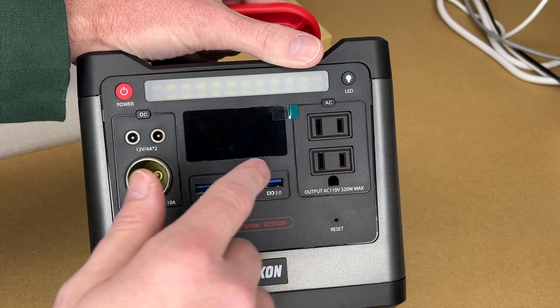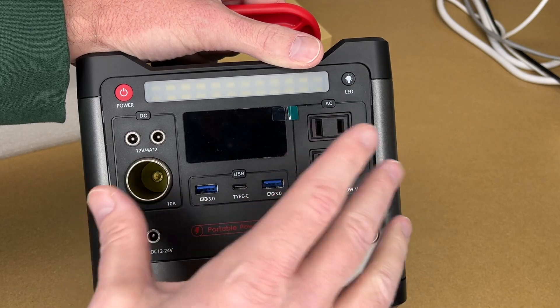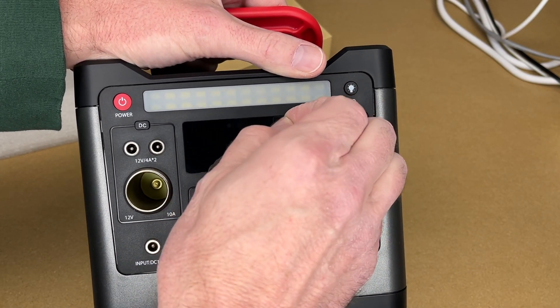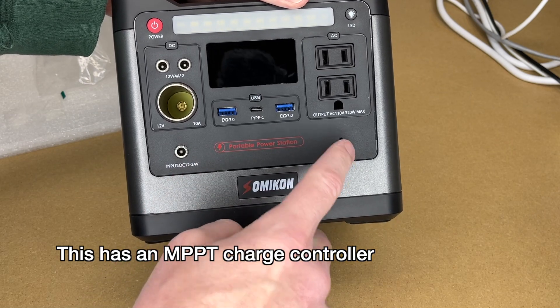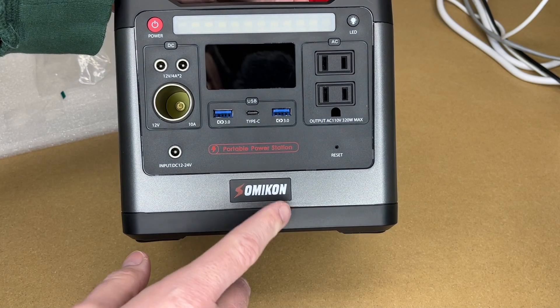To convert the lithium iron phosphate battery to 12V, USB, or 110–120V AC, it has to go through circuitry, so there are individual buttons to turn each section on — you don't want them running all the time drawing down the battery. There's also a display with a protective sticker to peel off, and a DC input accepting 12–24 volts with a reset button, possibly for overheating events.